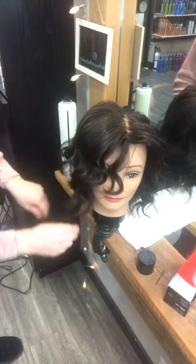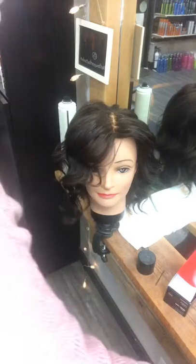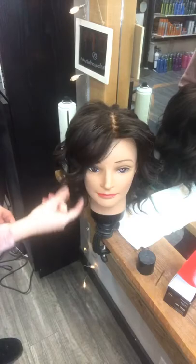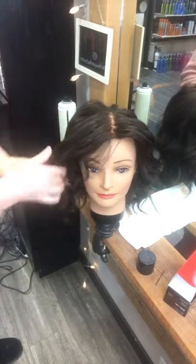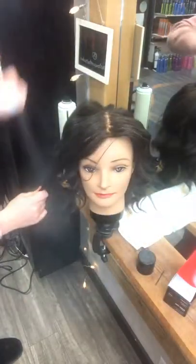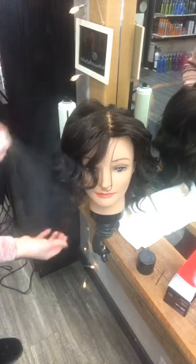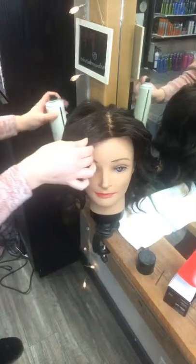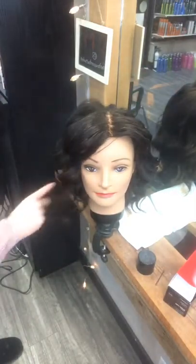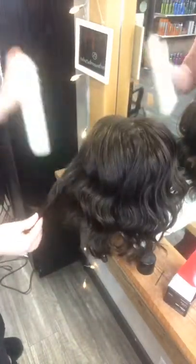That's pretty much how you do beachy waves. If you get it too curly and feel like Shirley Temple, it will normally drop. If it's not dropping fast enough, just pull the curl out with your hands, straighten it out, spray a little more dry wax on, and it'll deflate a bit. Then follow up with some hairspray.